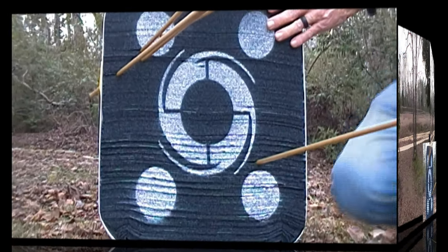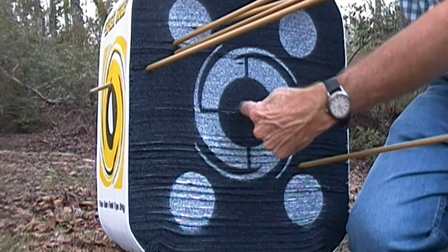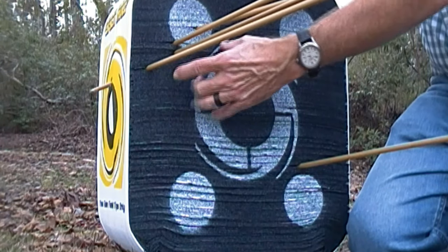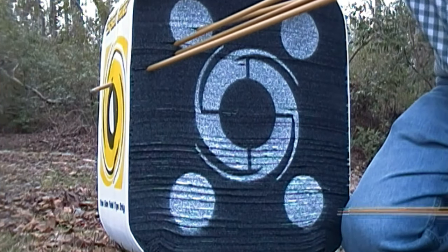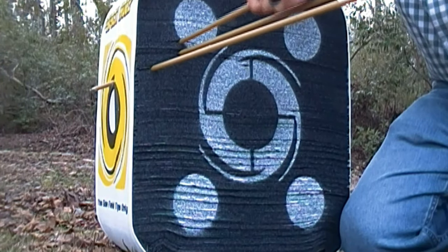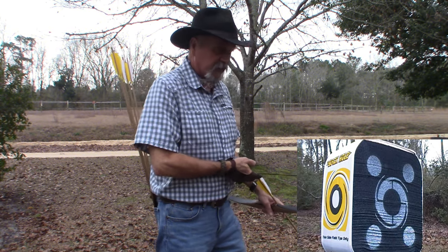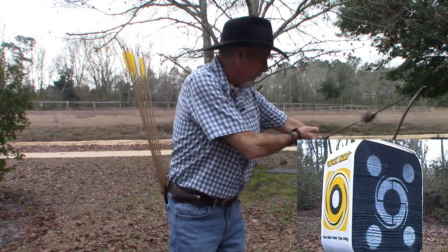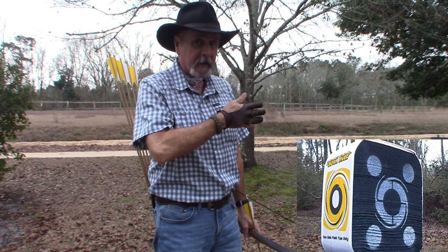My target kind of went cattywampus on me there. Now I was aiming here in this area and I'm hitting up here, so I know what I'm doing wrong — I'm high and left. I just have to see now if I can compensate, make the adjustment to get it where it should be. I've readjusted the target again so I got it facing straight. Let's see if we can put some in the middle now. I know I'm shooting high and left, so I need to bring it down and over.